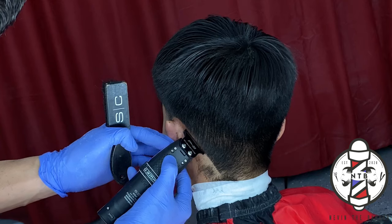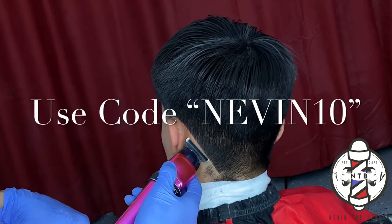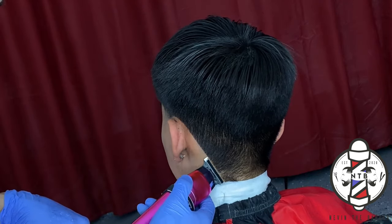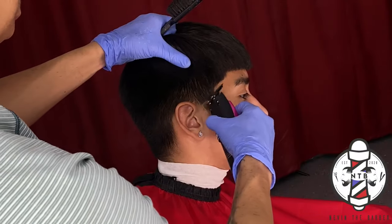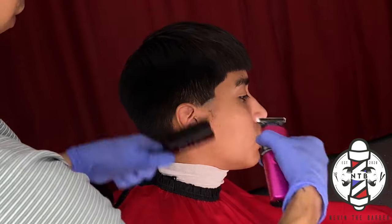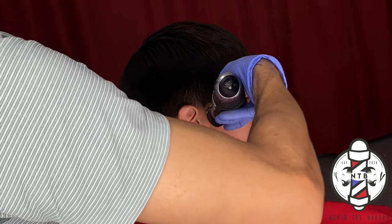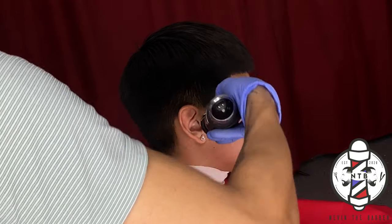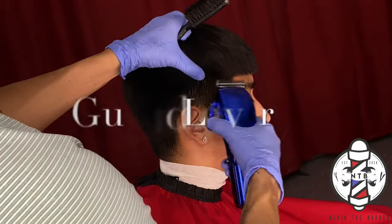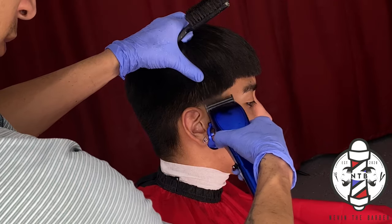If you guys are interested in purchasing them, feel free to use my code nevin10 on the Gamma website. On the right side of this blowout taper, we're going to begin doing the same steps: carving in our first bald line with the Gamma Hitters, followed by my Bronze Series 9 shaver to get it down to the skin. After that, we are doing no guard lever open to create our next guideline.